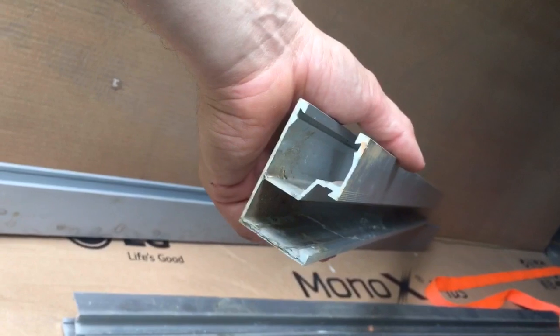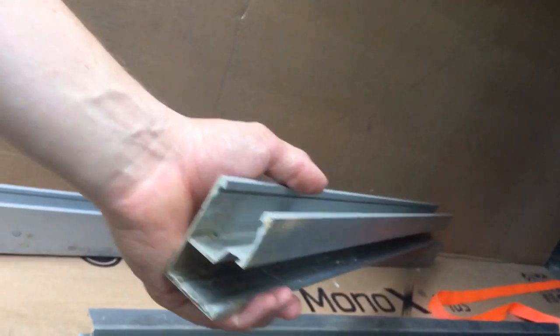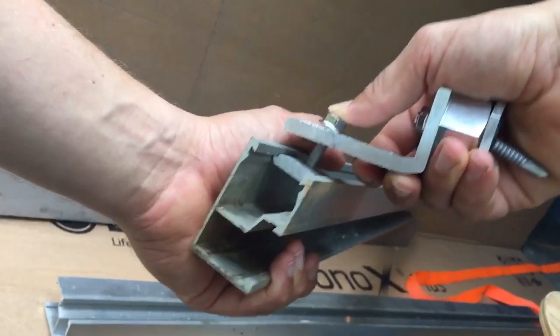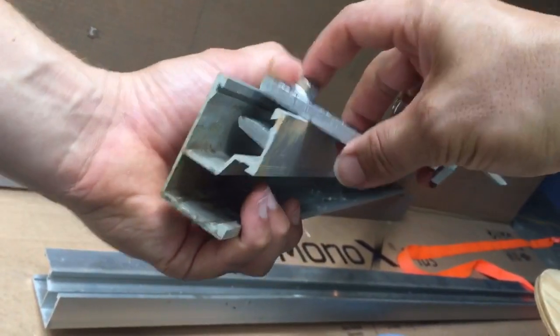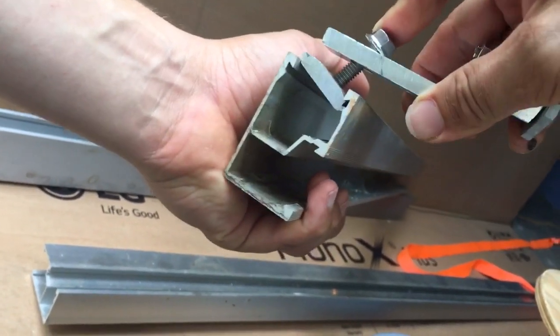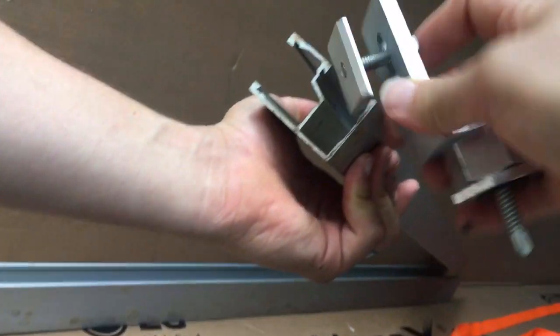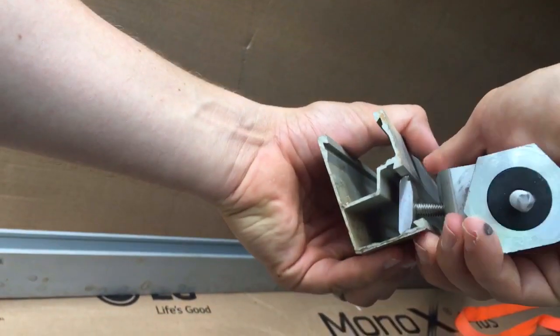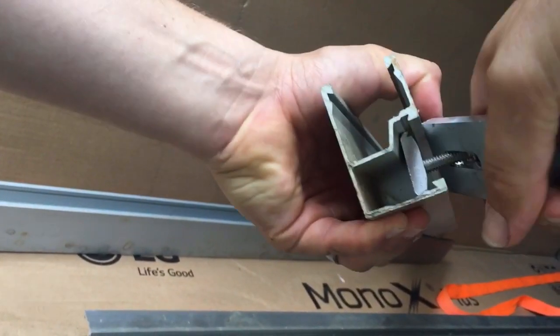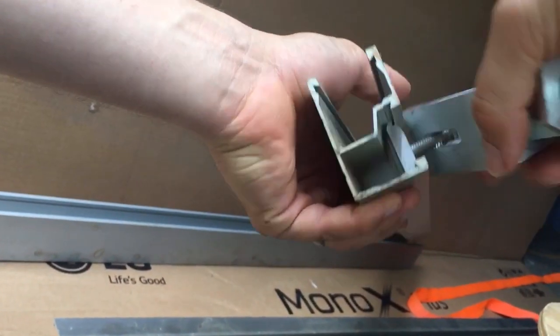Here's a piece of snapping rack rail — you see how the channel nut just pops directly in there and then you just tighten it down. The channel nut fits really nicely in there — that's why they call it snapping rack. And it also has another part right there that just pops right in; it all goes together very nicely.